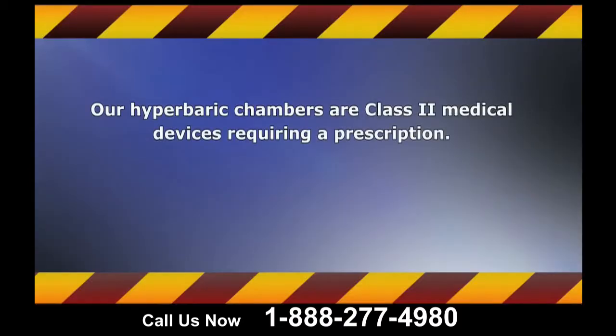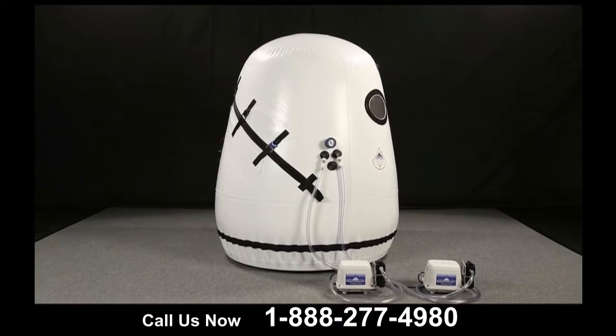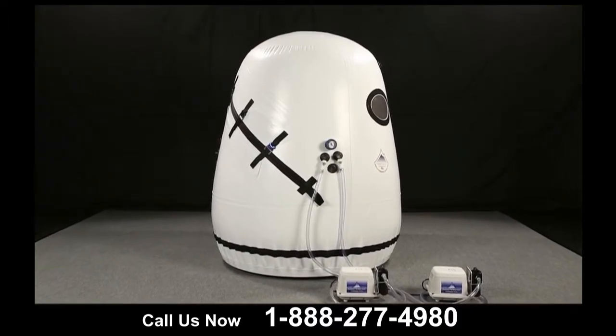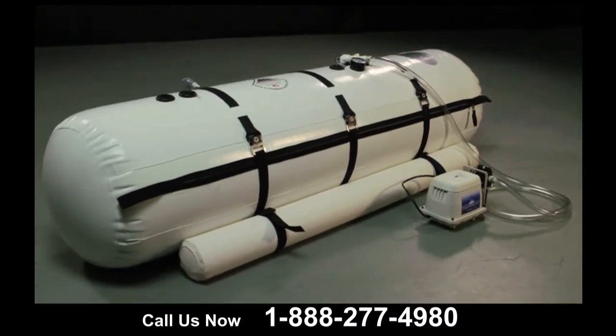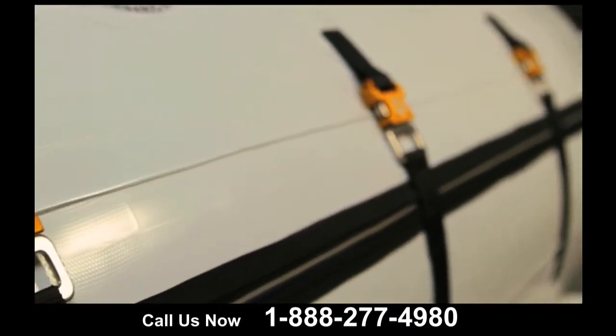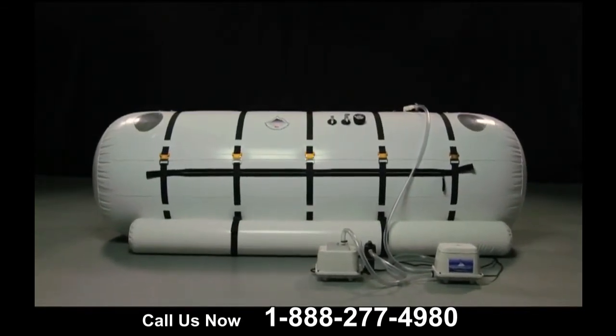Our hyperbaric chambers are Class II medical devices requiring a prescription. In this first segment of the hyperbaric training video, we will discuss the innovative features of your chamber. This segment is designed to be an overview, so if you see a chamber that looks different from your own, rest assured we will get into the specifics of your chamber in the next segment.